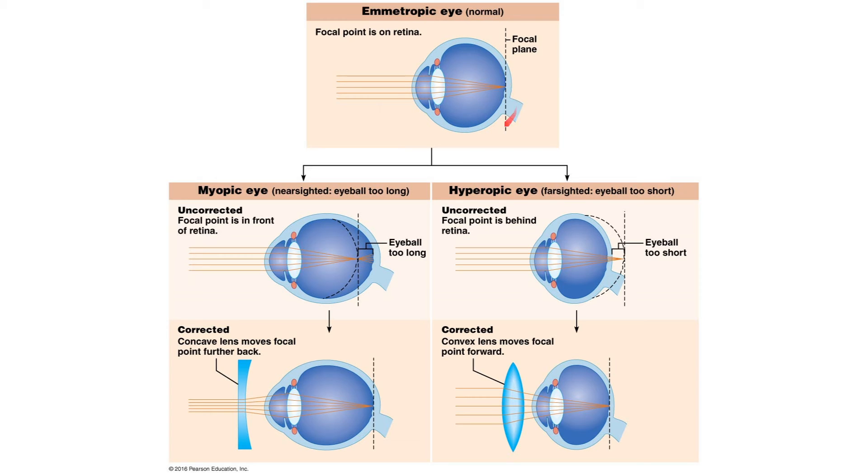But what would happen if we change the shape of this eyeball? Here is an example of an eyeball that's too long — just born that way. But the cornea and lens are still bending light in the same way, which puts the focal point in front of the retina. That's not good; the light hits the retina in multiple places, producing a blurry image. This is called myopia, or nearsightedness — you can't see things that are far away.